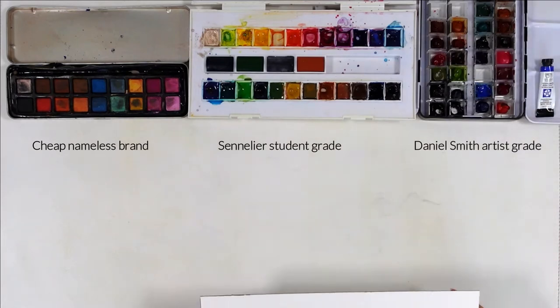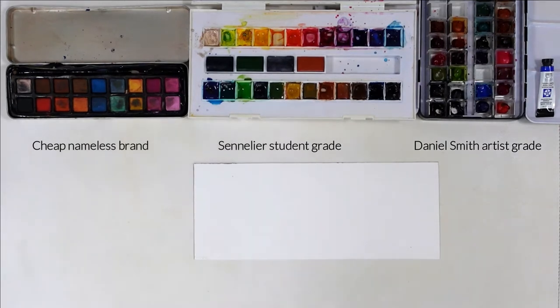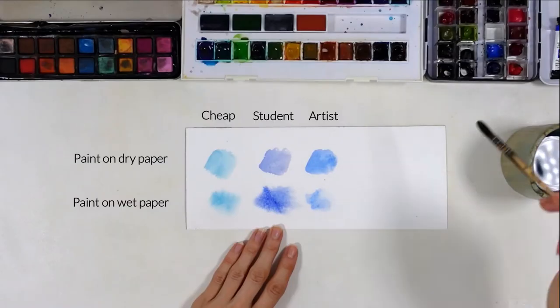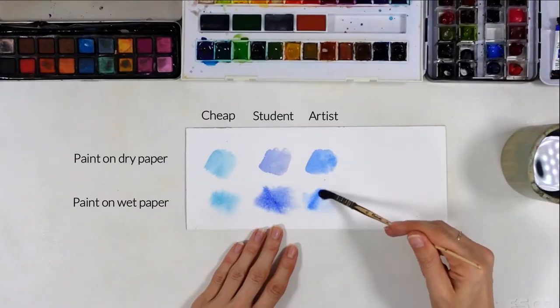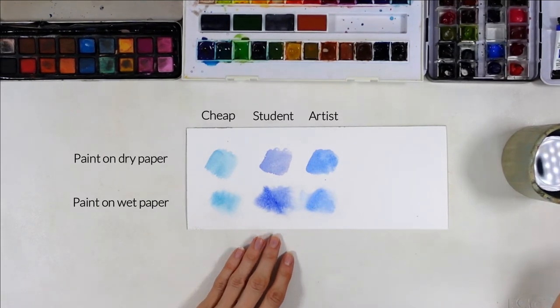Paints make the least difference, I think, except if you were to get a very cheap set from the dollar store. All of the ones you find at your art store should work, whether it's student or artist grade paints. Artist grade paints are generally best when you want to make sure colors won't fade easily over time, because you sell, gift, or frame your paintings.